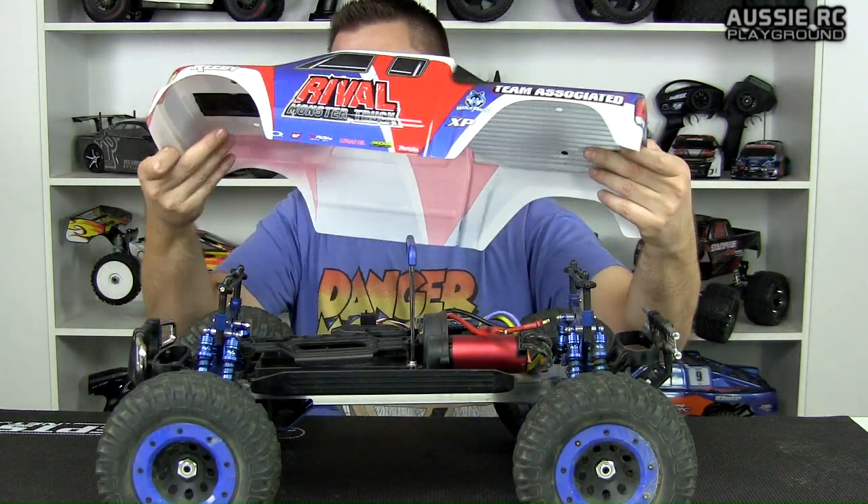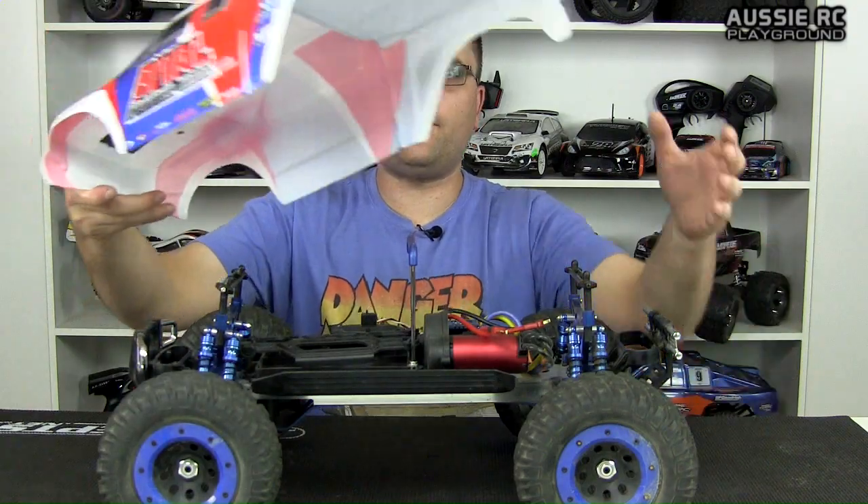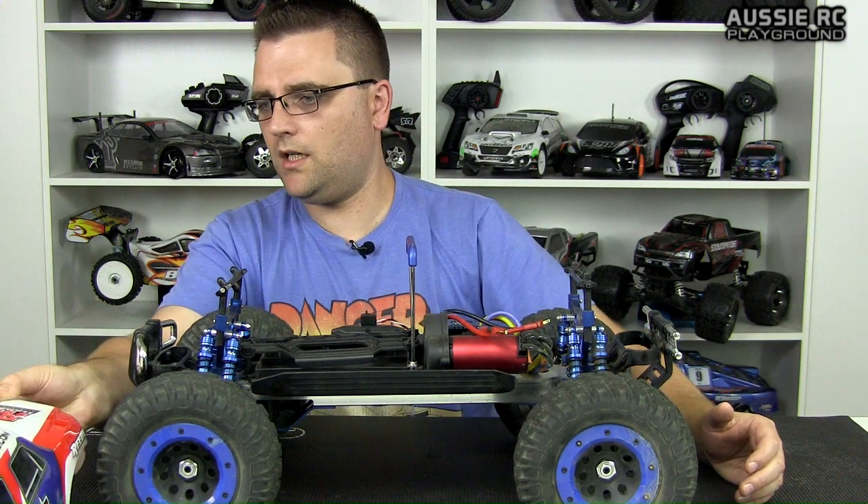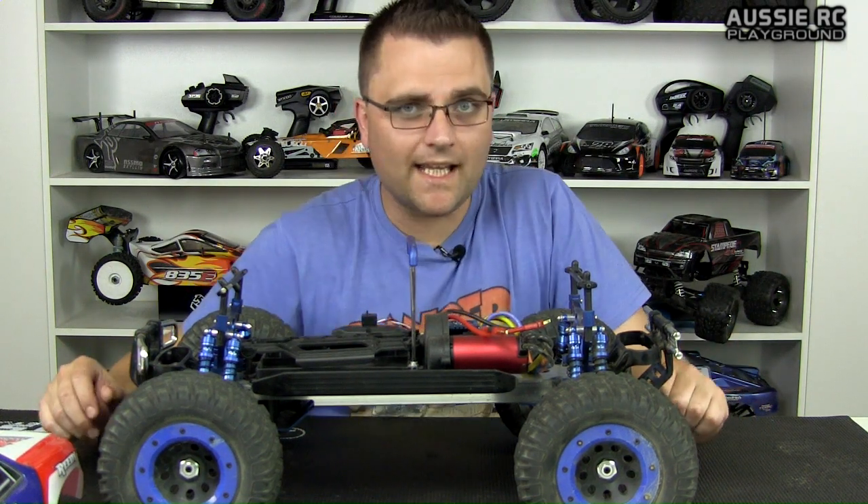Finding bodies for this truck is extremely difficult. I know there are some guys out there that have changed the bodies on them, but the body for this thing is 550 millimeters from bumper to bumper. So trying to find one that's the same size is very, very difficult. I think the only bodies that actually come up to about that length are short course truck bodies.